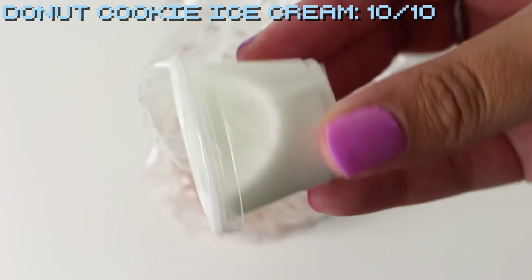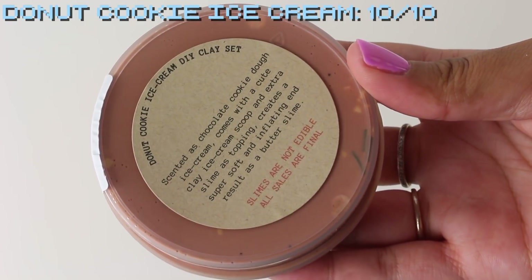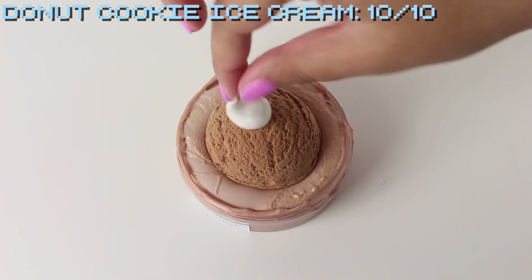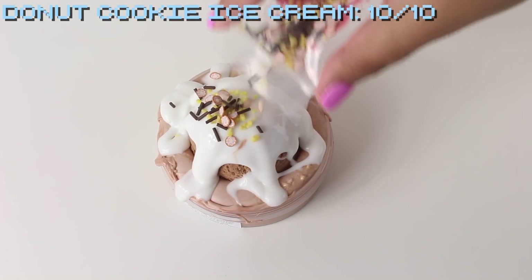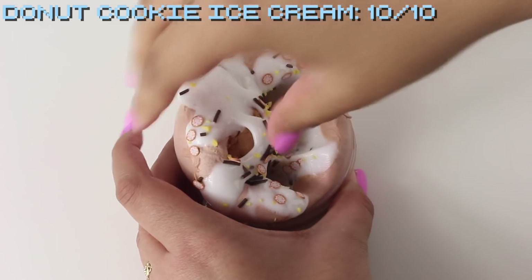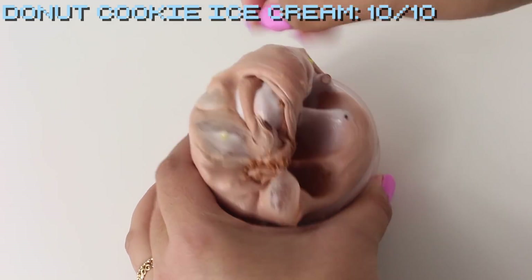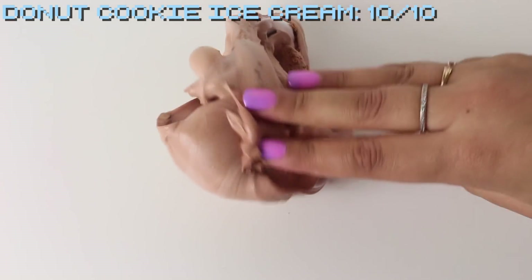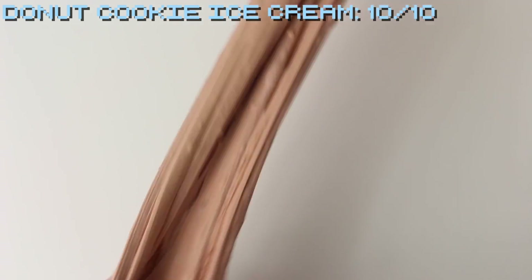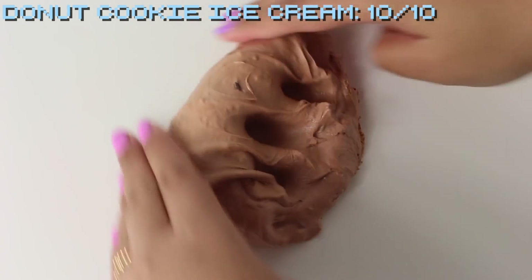Last we have the Donut Cookie Ice Cream DIY Clay Kit. This comes with a base of a chocolate chip cookie dough scented ice cream slime. The ice cream scoop looked so realistic I couldn't believe it wasn't actual chocolate ice cream. After building everything and mixing it together, it became a very soft sleigh slime — not quite a butter slime since the end result isn't dense enough, but so soft and smooth your hands almost sink into it, like a pillowy soft sleigh slime. It smells super chocolatey with a nice chocolatey ice cream scent. I'm giving this a 10 out of 10.